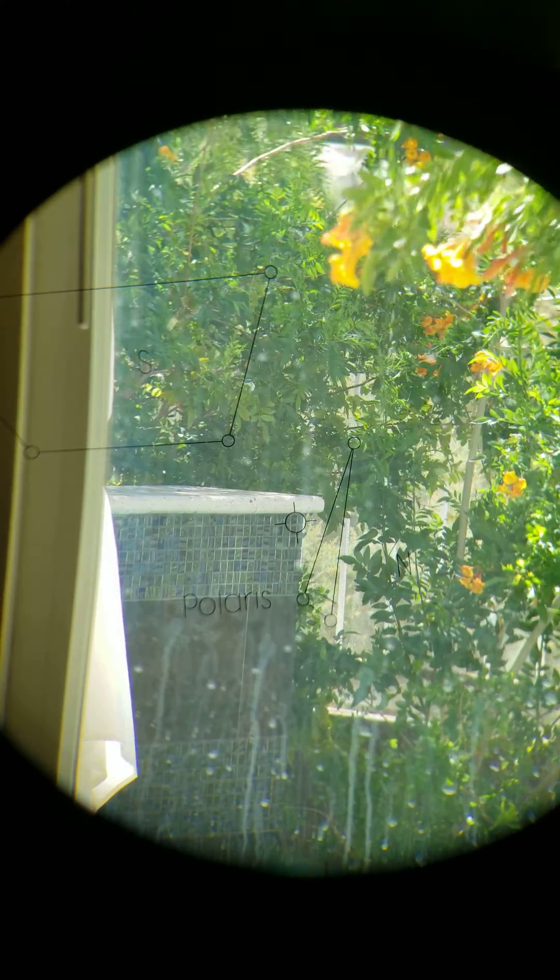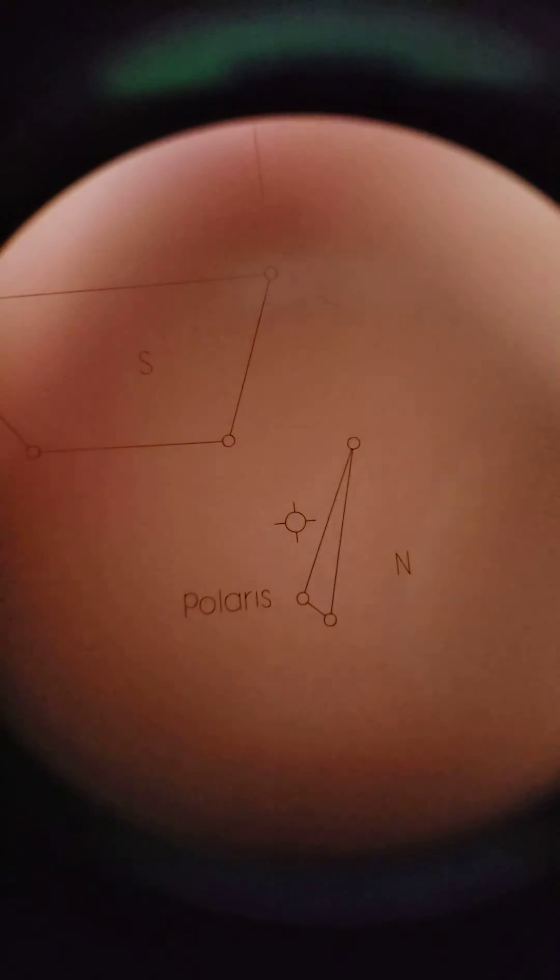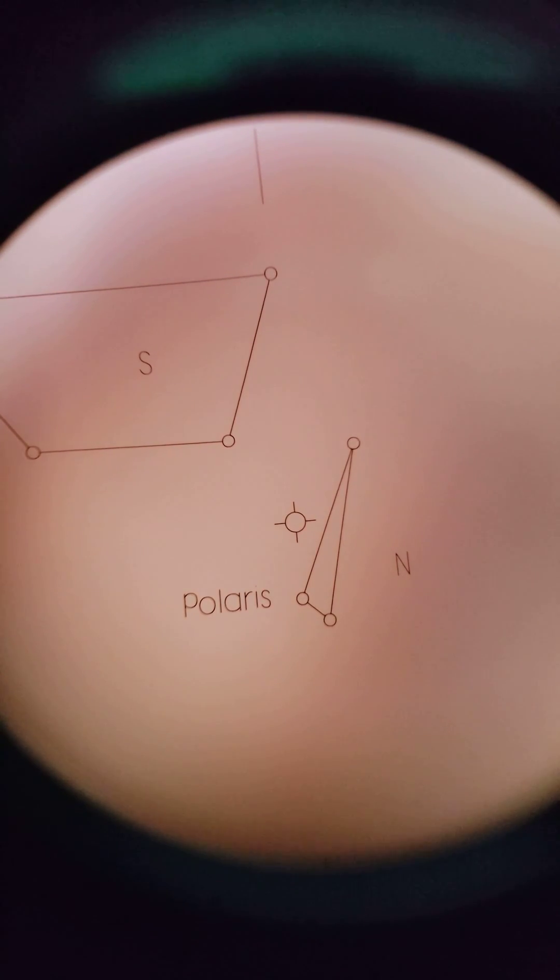Okay guys, so I am trying to figure out how to use this — it's the Explorer Scientific right-angle viewfinder with the polar alignment grid on the inside. If I cover the viewfinder you can actually see the grid a little better. What I'm trying to figure out is how to properly use this thing.